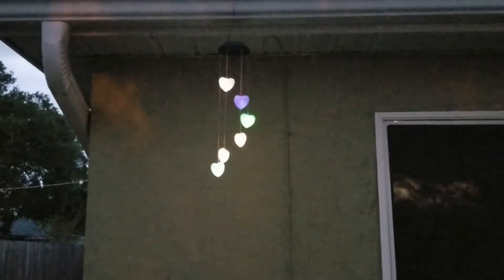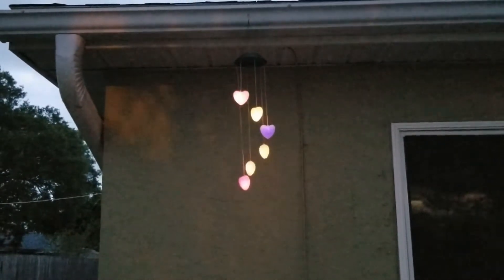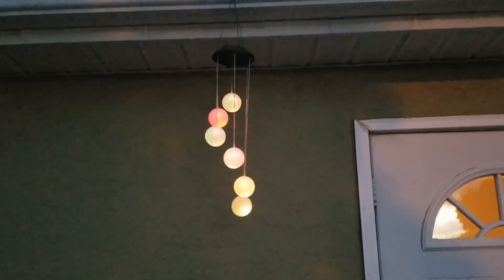Hi everybody, welcome to my channel. My name is JR. I'm standing outside of my house. I wanted to show you everybody something — these are multi-color solar powered hearts, and also solar powered multi-color balls. They come in green, purple, and red.